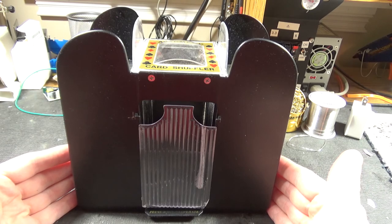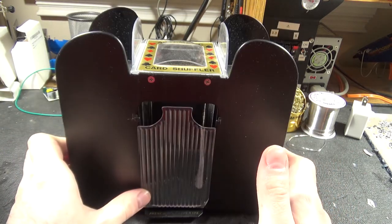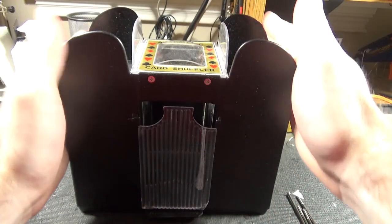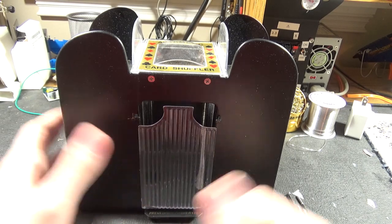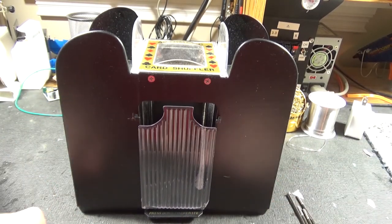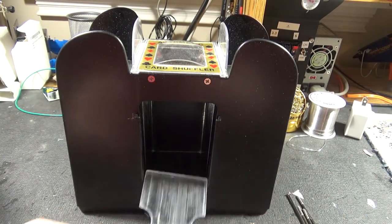We meet again for the second time. Here we have the automatic card shuffler. You load a good amount of cards in the top, hold down the button, and you have a mechanism that shuffles cards — it interleaves them and they fall into sections, and you take out the stacks.